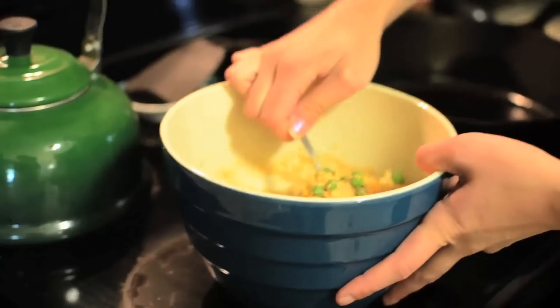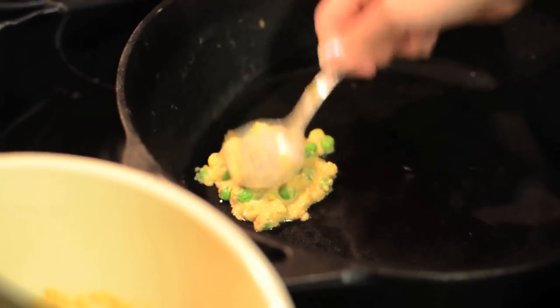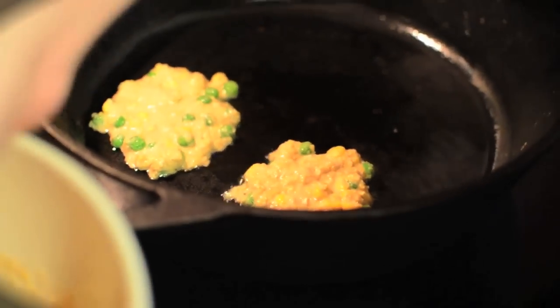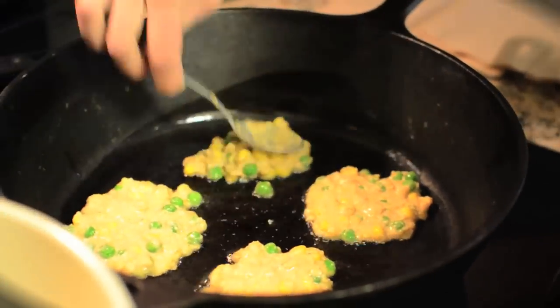Now the skillet is nice and hot and ready to start. What we do is you're going to take a nice heaping scoop of your batter. It naturally just falls off like that. Just make sure you don't drop any anywhere you don't want it to go. You drop it in here and you kind of flatten it. You're going to do that until you have your skillet nice and filled up. I usually can fit four fritters in at a time. Be careful in case it splashes back at you — you don't want to burn yourself.